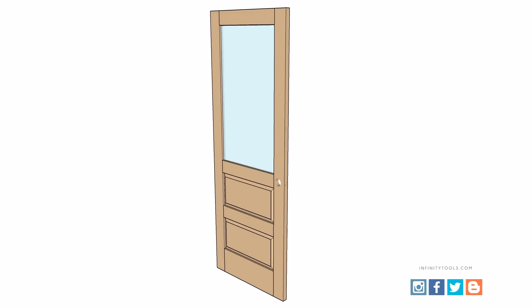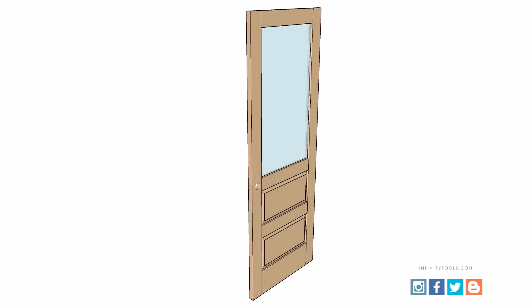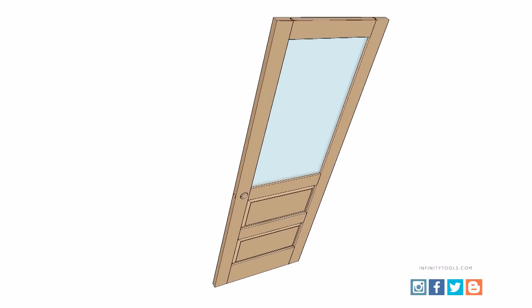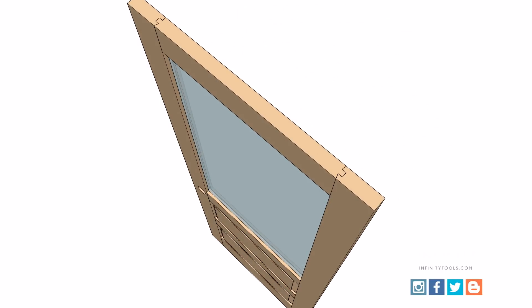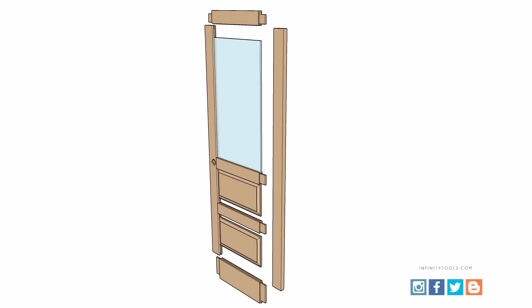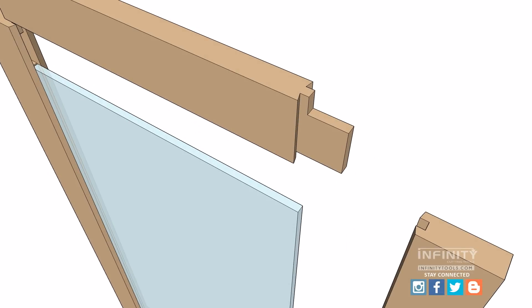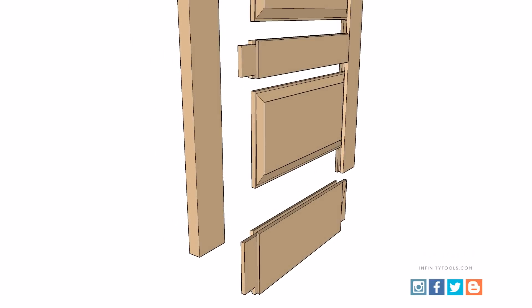The first step in building a door is to determine the overall size. My door needed to fit an opening that was 30 inches wide by 80 inches tall and was designed to hold a 1 and 3/8 inch thick door. I built the door with a shaker rail and style profile and a standard raised panel, and I wanted to include extended tenons for strength and also build the door with a glass window. So I designed the door to accept an insulated glass unit and include two raised panels below it.